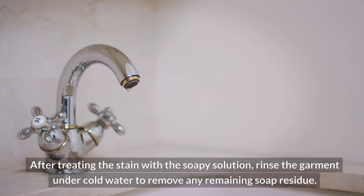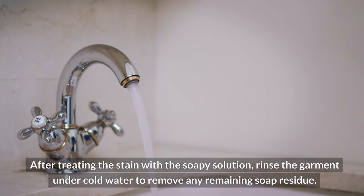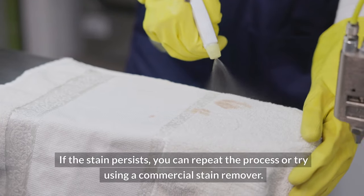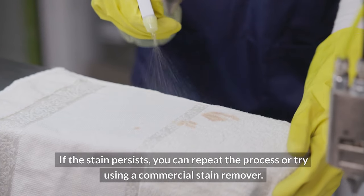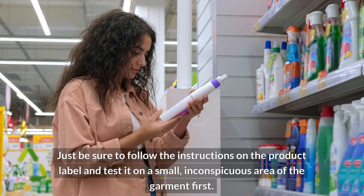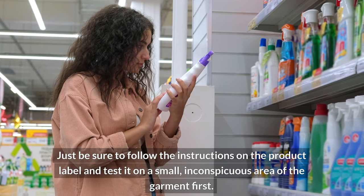After treating the stain with the soapy solution, rinse the garment under cold water to remove any remaining soap residue. If the stain persists, you can repeat the process or try using a commercial stain remover. Just be sure to follow the instructions on the product label and test it on a small, inconspicuous area of the garment first.